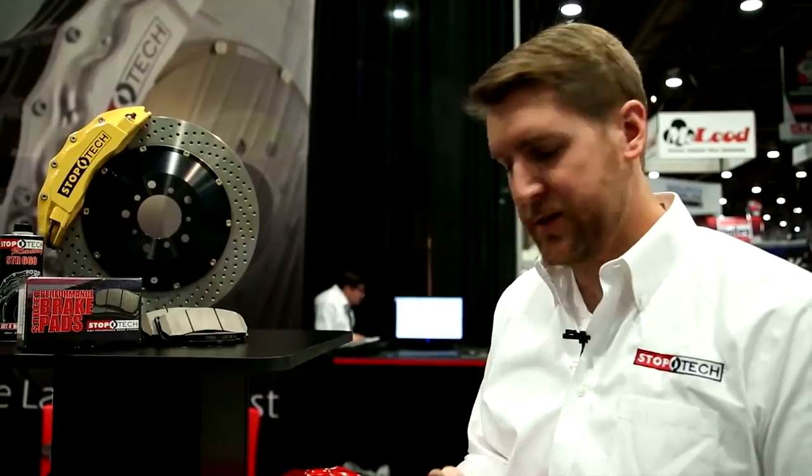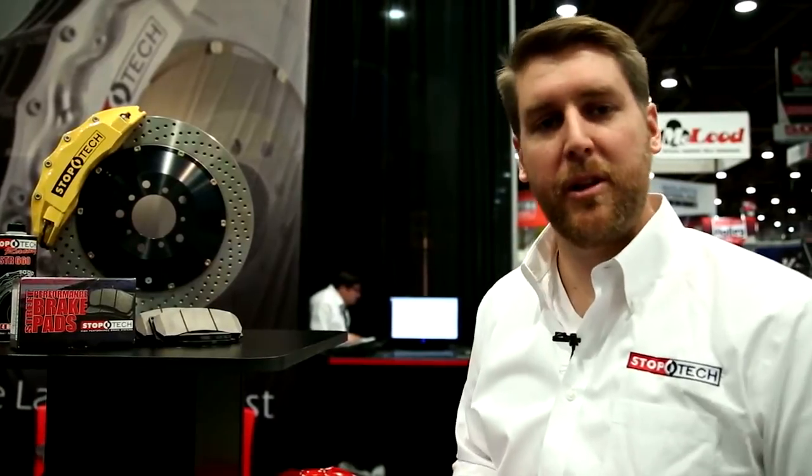So for your high performance street application where you like to take it on the track or do some aggressive driving, Stoptec Street Performance pads are the best solution and they're available at autoanything.com.